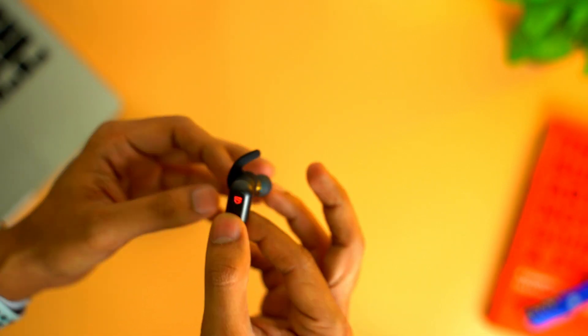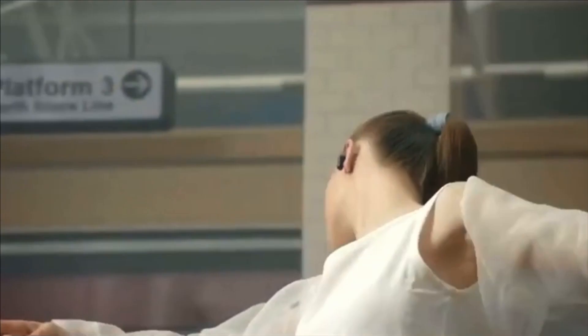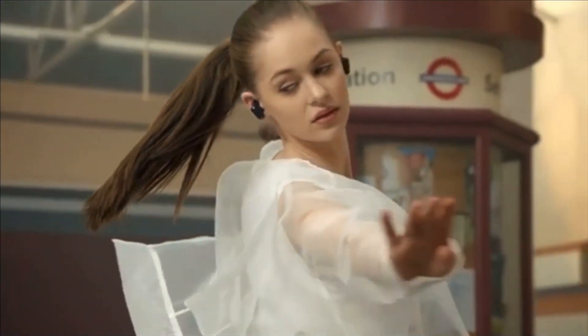I just put them on my ears and they seem to fit perfectly fine. They will definitely not fall out if I take them out running. They seem really comfortable, soft and feather-like for whole day usage. Plus they are IPX5 rated sweat and water resistant, which means you can more than splash these earbuds with water and they will still be fine.